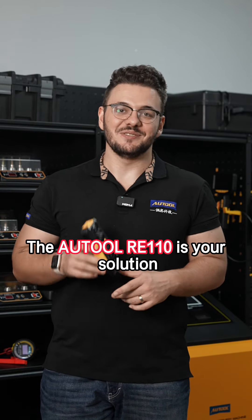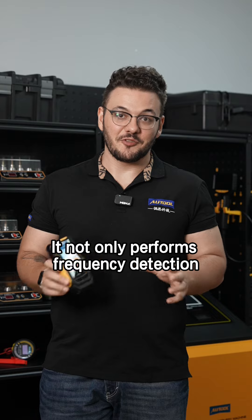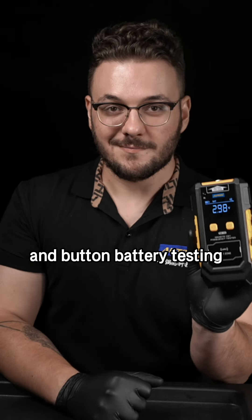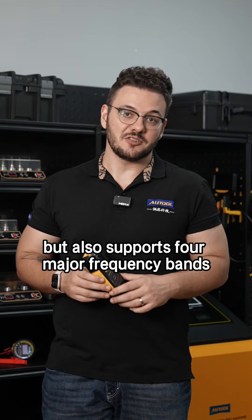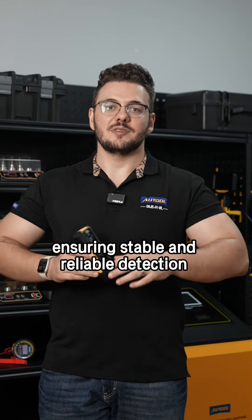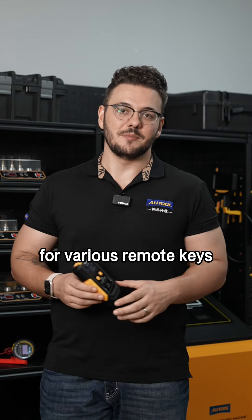The Autool RE110 is your solution and not only performs frequency detection, infrared testing and button battery testing, but also supports four major frequency bands: 315, 433, 886 and 902 megahertz, ensuring stable and reliable detection for various remote keys.